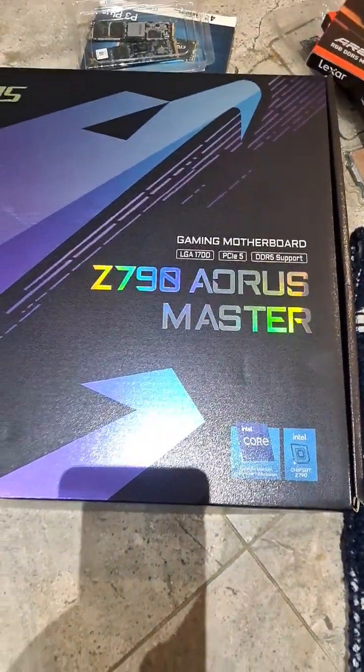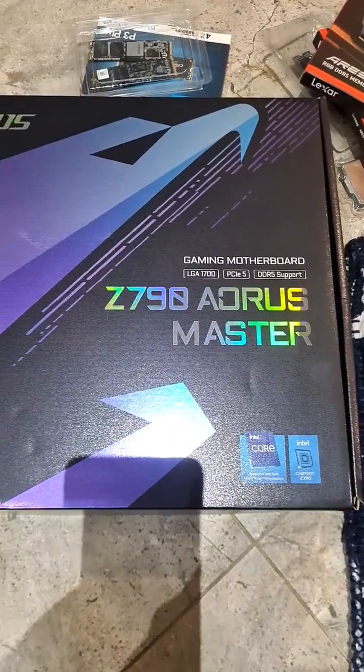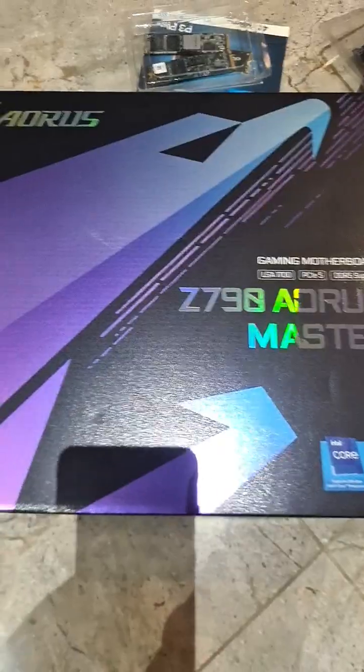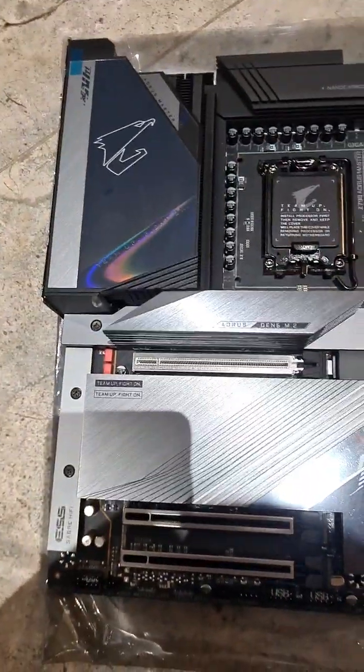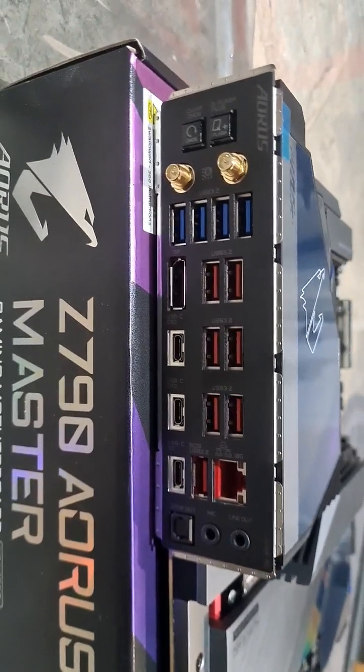I finally got it — the Z790 Aorus Master LGA 1700 DDR5 motherboard from Gigabyte. Check out this thing, guys — holy crap, it is an absolute beast. Just look at the amount of ports you get.